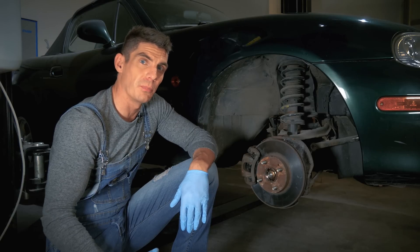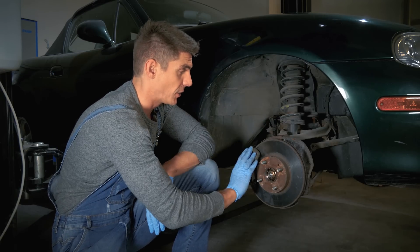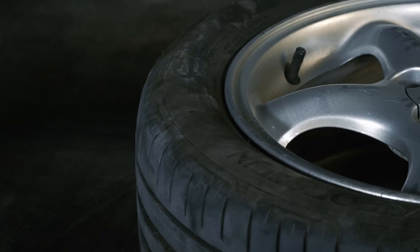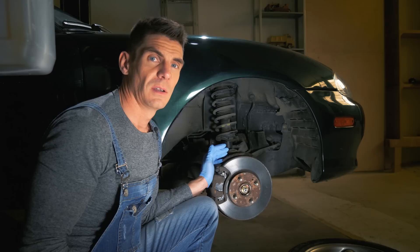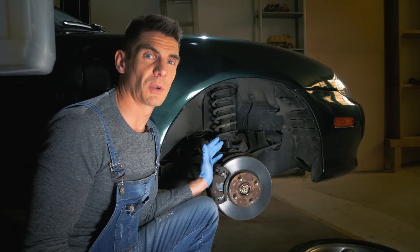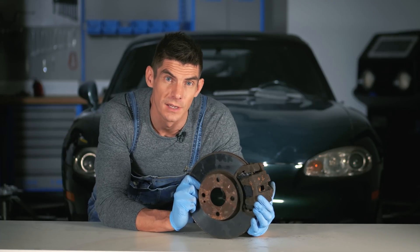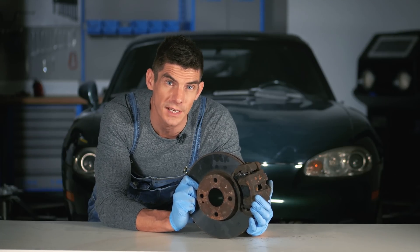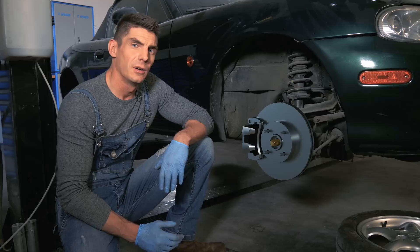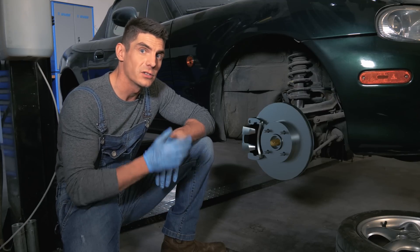Take the front wheel for example — there's a whole lot going on here. We've got the suspension, the brakes, the steering system, and the wheel and tyre. Showing things on the car isn't clear because there's too much stuff around to focus on one thing. If we take parts onto the bench then you can see things better, but now it's hard to show how this actually relates to the rest of the car. What you need to see is how things work while they're on the car — so that's what we're doing.